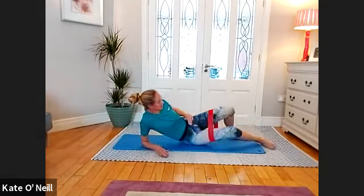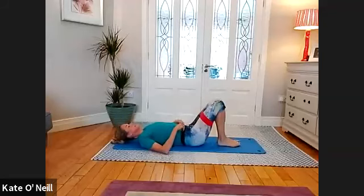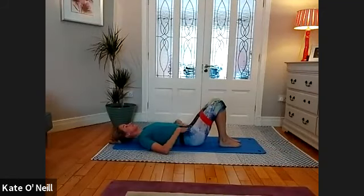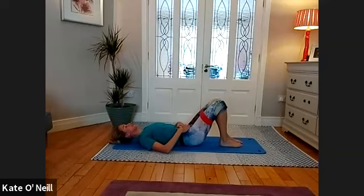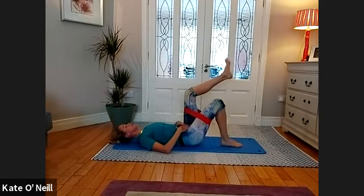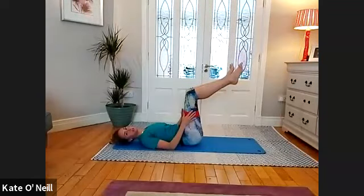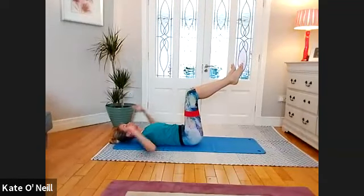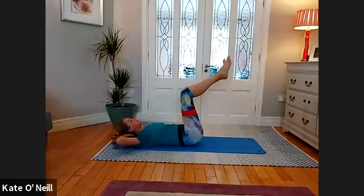Onto your back — we'll do the other side in a moment. Let's do some ab exercises first. Take a big breath in and on the exhale, rolling into imprint position. We're going to bring one leg to tabletop and then bring the other leg to meet it. Wide with the legs — meet the resistance of the band, nice little activation. Taking an inhale here and on the exhale, slowly come up into ab prep — bring your knees closer to your upper body, knees towards your face and face towards your knees.